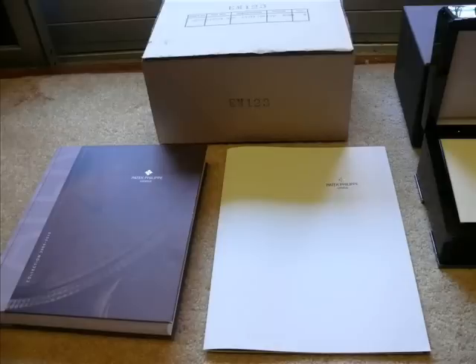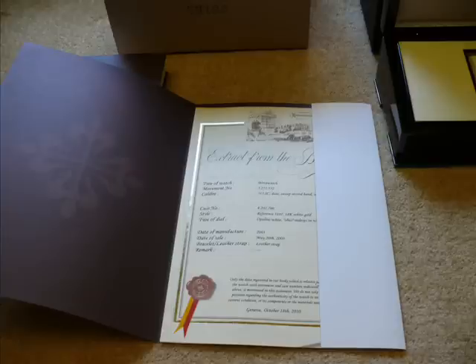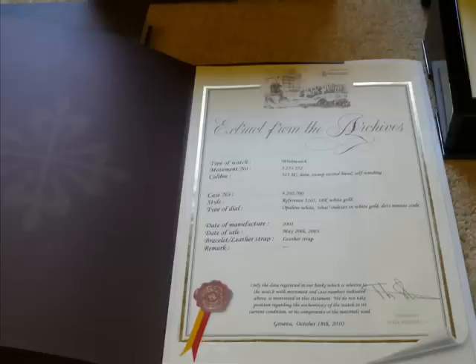Hello and welcome to www.luxurytolast.com. Today I'm talking about the Patek Philippe experience, and what I mean by that is what is it like to get a Patek Philippe watch and unwrap it for the first time.